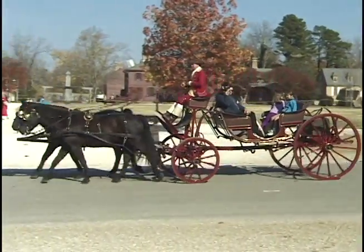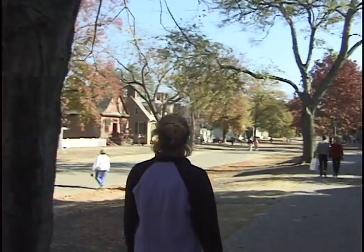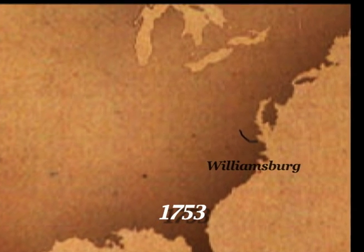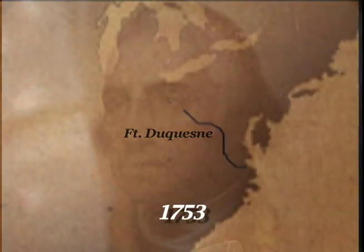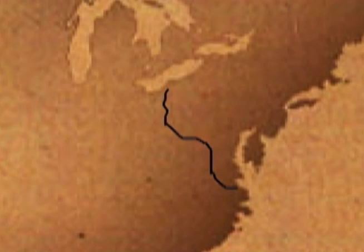Upon hearing that the French had built forts in the region, Governor Dinwiddie dispatched a young officer in the Virginia Militia, George Washington, to deliver a letter demanding withdrawal of all French forces from the area. This mission would lead 21-year-old Major Washington on a journey of several hundred miles across uncharted terrain. He nearly reached Lake Erie when he was finally able to present the letter to Captain Le Gardeur de Saint-Pierre. The captain's response was to forward the letter to the Marquis Duquesne in Montreal.